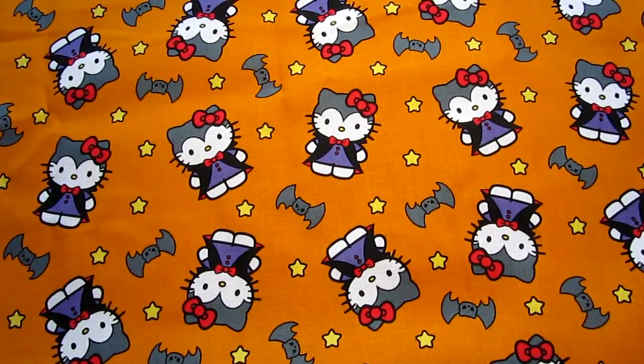Hello YouTube! Happy almost Halloween! It's my favorite time of year. I wanted to show you some of the Halloween resin pieces that I have made this year. This first group of stuff is already finished and is for sale on either my Etsy or my Store Envy, which you can see in the description bar below.